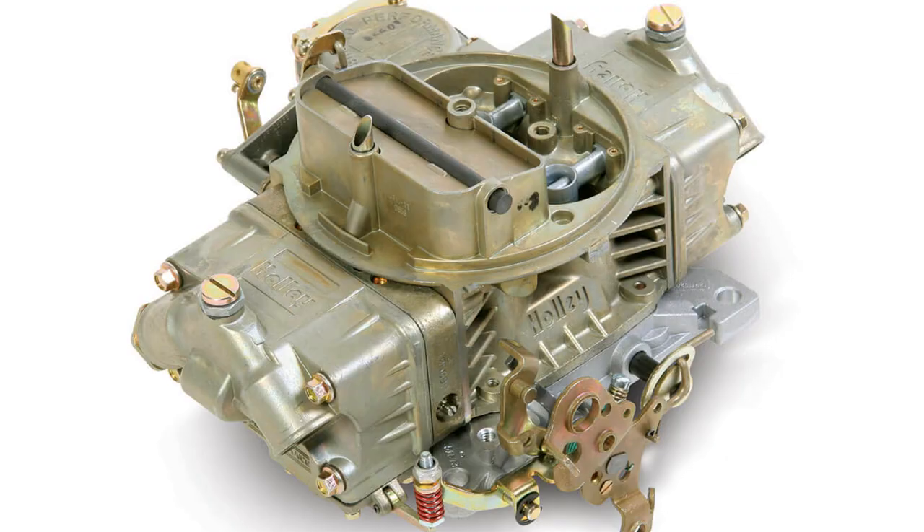But you're not going to be a budget build anymore if you use the Edelbrock stuff. Now for carburetors — pretty simple. For Barry and me both, Holley's the way to go: 750 CFM vacuum secondary. I might personally go 700, but he's the guy with all the experience and he's the guy that made all the horsepower, so you should probably just go with the 750.